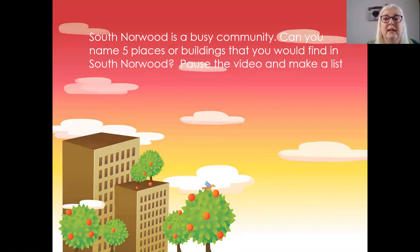South Norwood is a very busy community. Can you name five places or buildings that you would find in South Norwood? Pause the video and make a list of places that you might find.